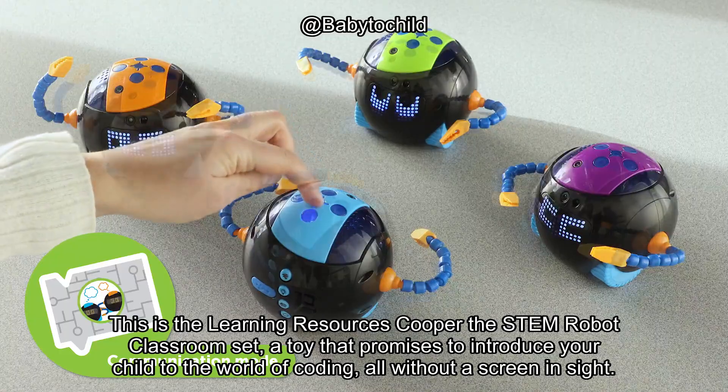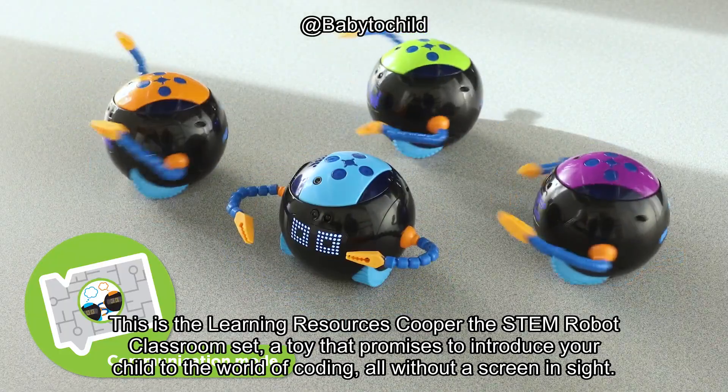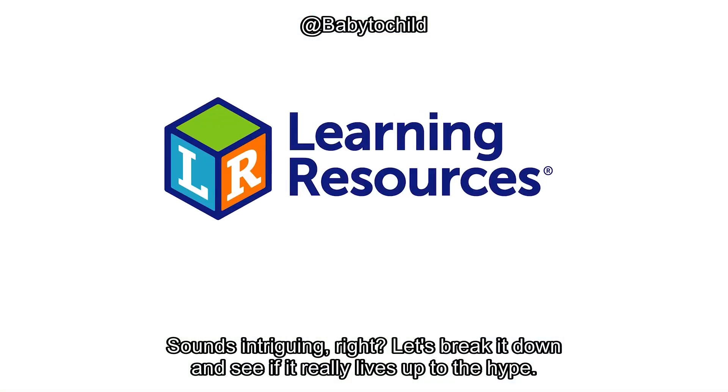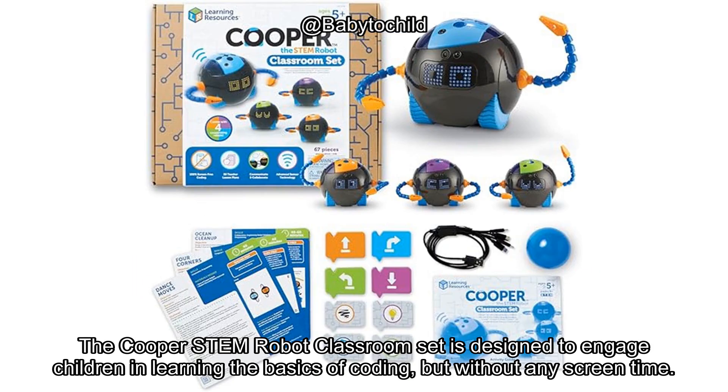This is the Learning Resources Cooper the STEM Robot Classroom set, a toy that promises to introduce your child to the world of coding, all without a screen in sight. The Cooper STEM Robot Classroom set is designed to engage children in learning the basics of coding, but without any screen time.